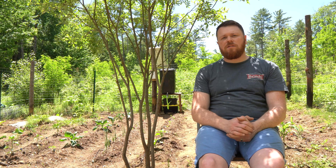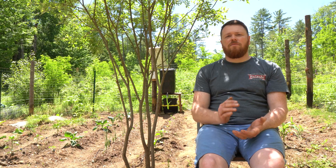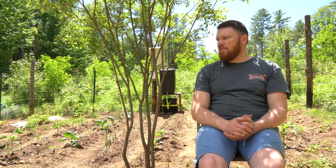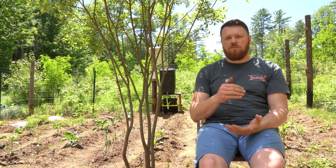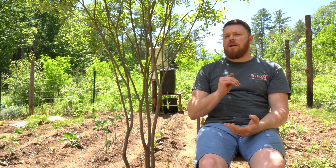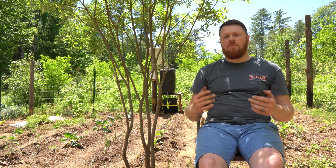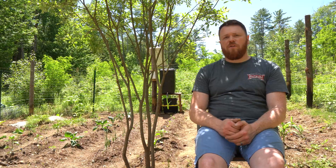Hello, everybody. Welcome to the garden. Today is June 23rd. It's the heat of summer now, finally. We finished almost all of our planting. We have our fruit trees planted, all of our vegetables planted. We did some rhubarb and some horseradish. What I want to explain in today's video is how to set up a remote solar irrigation system for a garden.